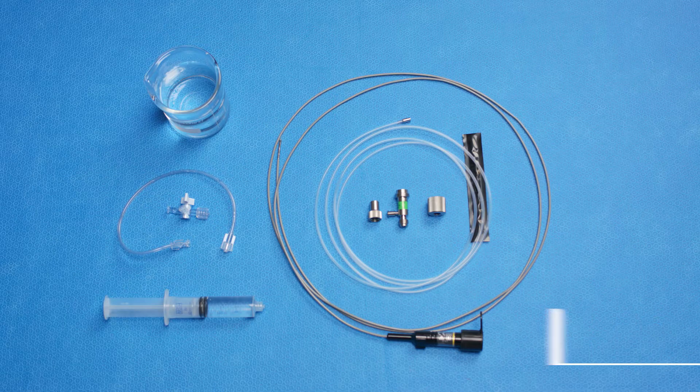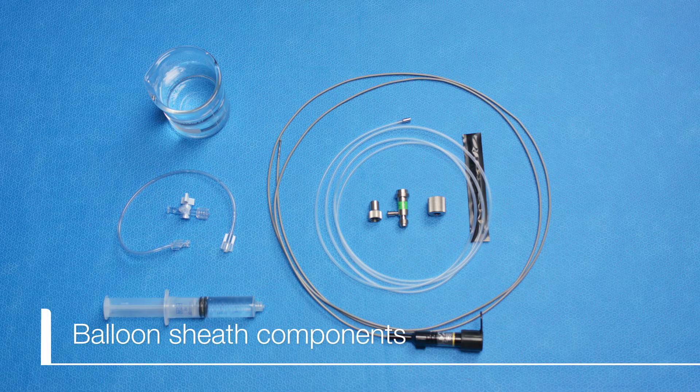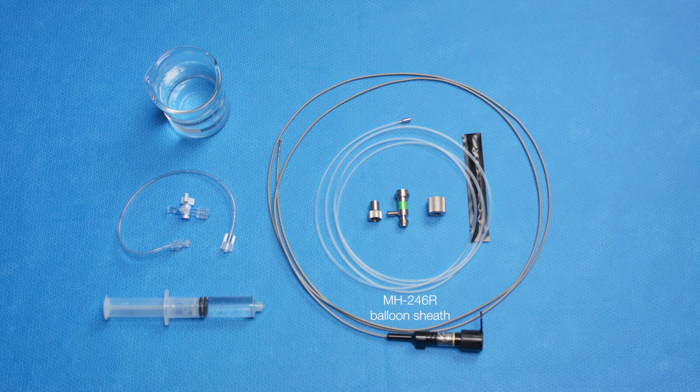The following components are needed to attach a balloon sheath to an ultrasound 2R or 3R miniature probe: the MH246R balloon sheath, a MAJ667 connector, a 20cc syringe, a 3-way stopcock, an extension tube, and a container filled with water.